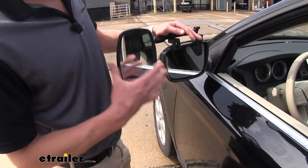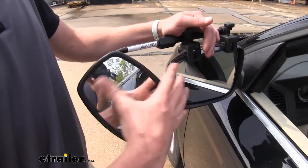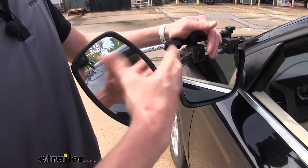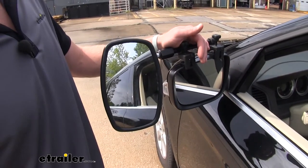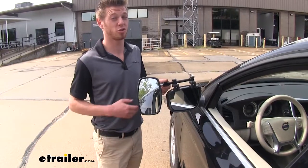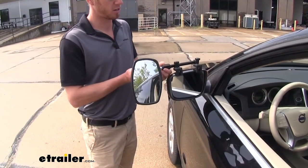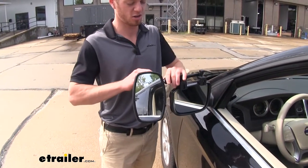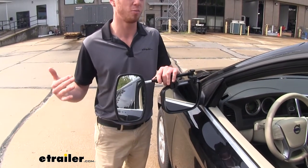You're going to get one towing mirror that adds to your existing mirror, and it's going to be able to swivel 360 degrees. On top of that, it's going to be able to adjust to compensate for whatever you may be hauling. Also for those extremely long loads, if you need a little bit more length to your mirror, you can unscrew this little nut here — it is a telescopic setup, so you can get it as wide as you may need.